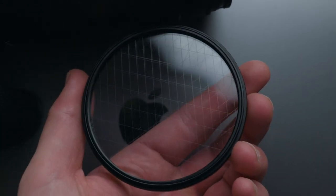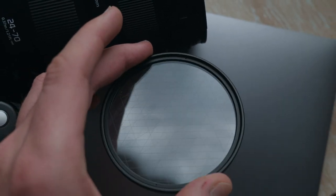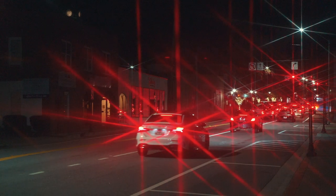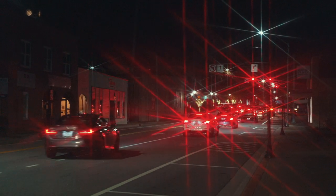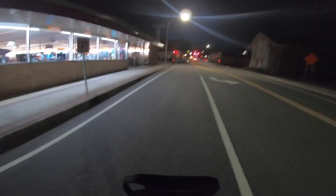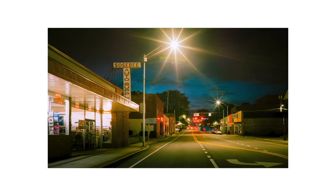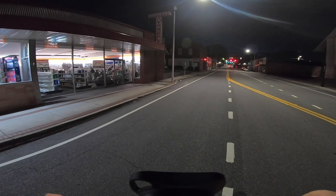Now, what does this thing do? Essentially it has a bunch of cross sections carved into the filter, which allows any light to have this star effect on them. This is important because typically, to get this starburst effect on lights, you have to go out, set your camera on a tripod, do a long exposure, and then if lights move in front of the camera you get that light trail, and the big bright lights have the star on them.